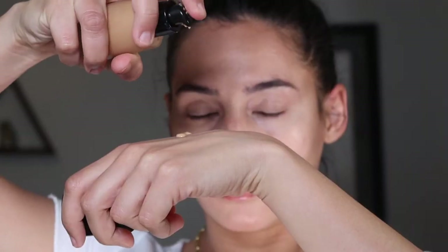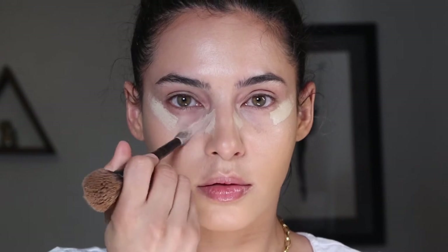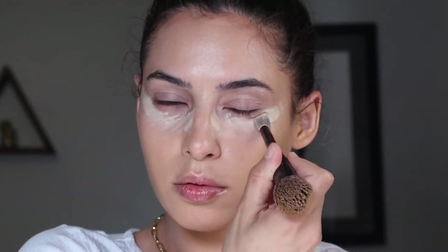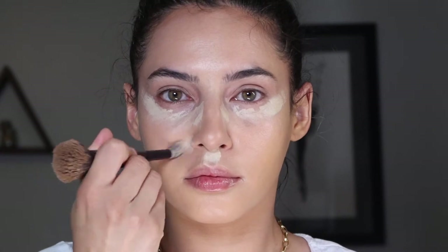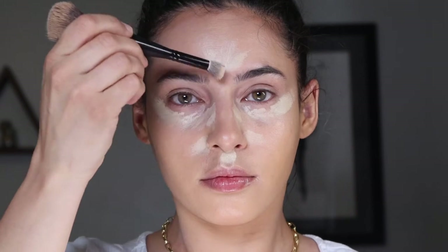For foundation I'm using the Giorgio Armani Luminous Silk. This is a little light for my face but it matches my neck and décolleté, so it's a good match for me. I'm applying it to the back of my hand and then patting it in all over the skin with a damp Beauty Blender. For concealer I'm using my Kevin Aucoin to highlight my under eyes — cinching my nose and lifting my face upward with my strokes, lightly applying in the places that are naturally highlighted to bring out more dimension.